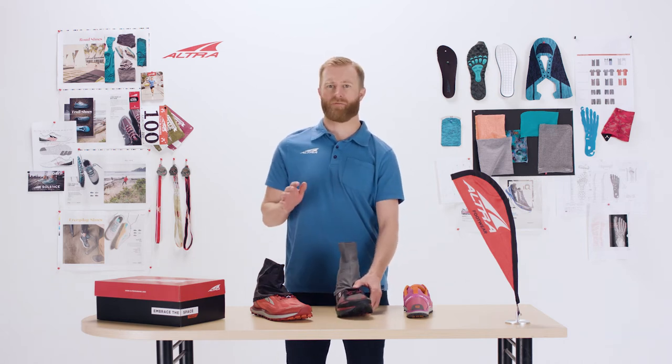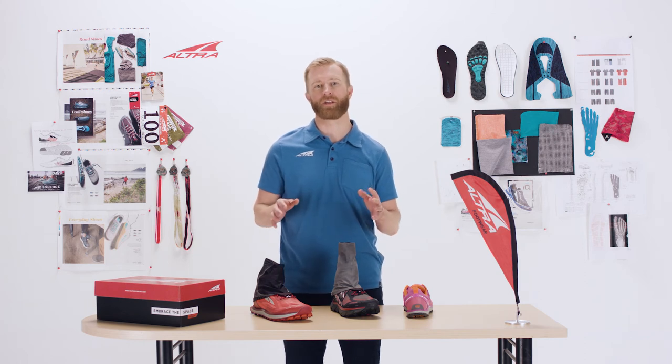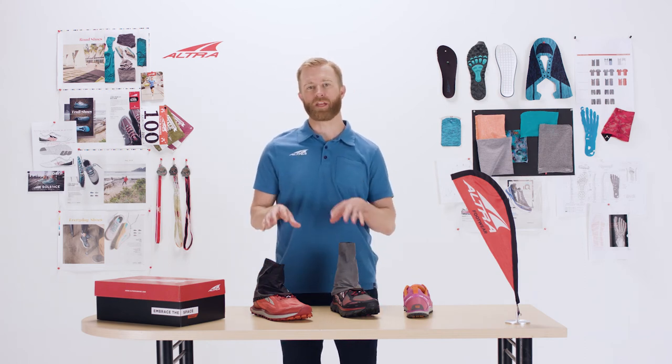These things are just absolutely fantastic for any type of trail — mud, sand, whatever your outdoor activity — this is going to keep your feet protected from above.